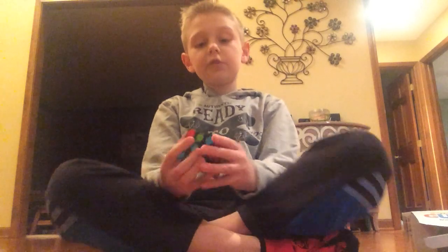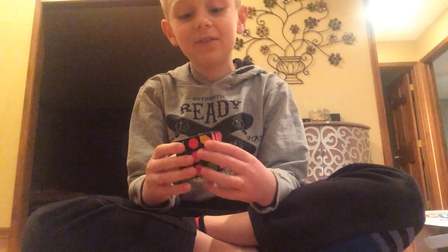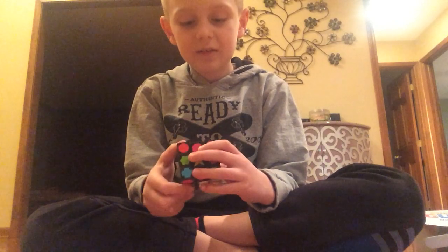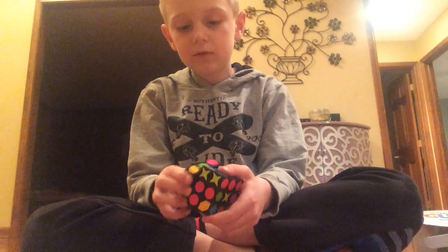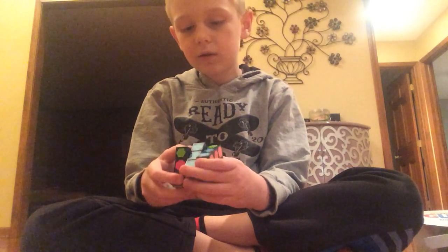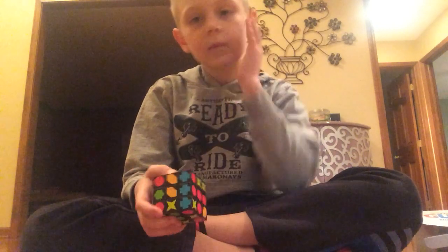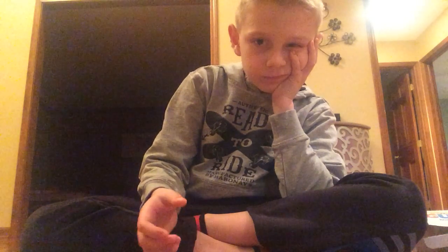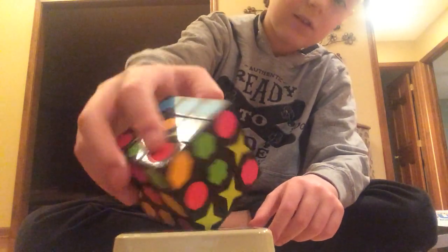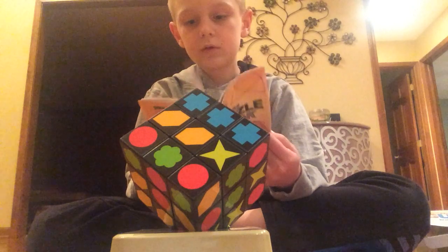Wow, it's actually pretty hard. This is surprisingly weirdly hard. Wow, I'm just going to check this book for a second, see what I can find. It needs to be able to figure it out — there we go!